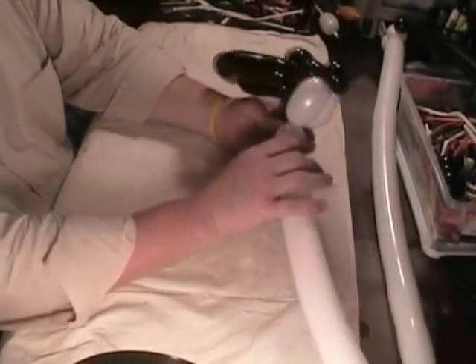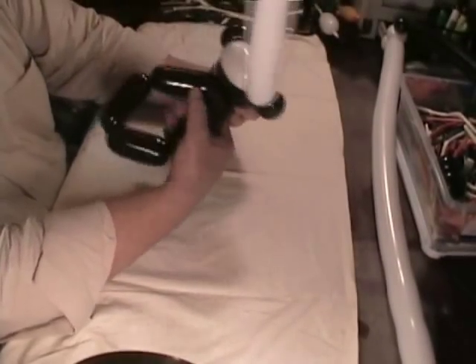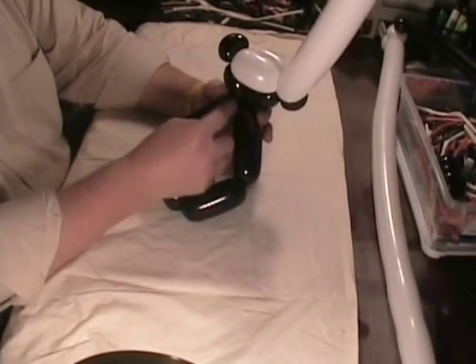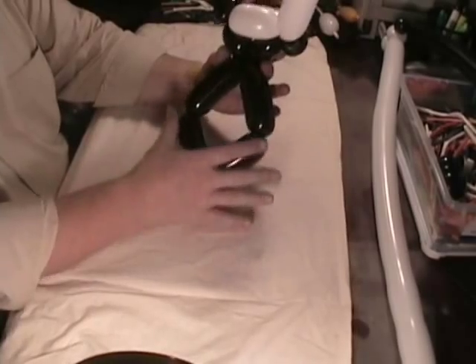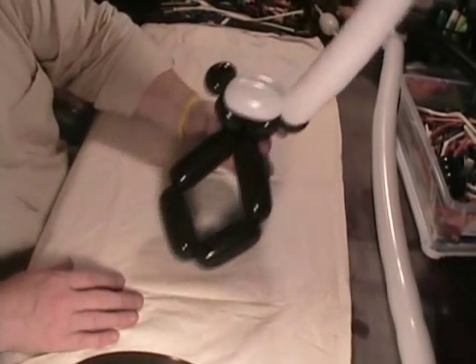Let me show you what we've got so far: we've got his one ear, his forehead, there's his neck area, we're going to put his nose right here, and this is his body, arms and legs — like he's sitting down.